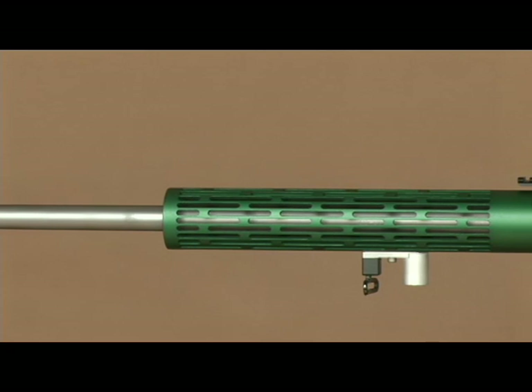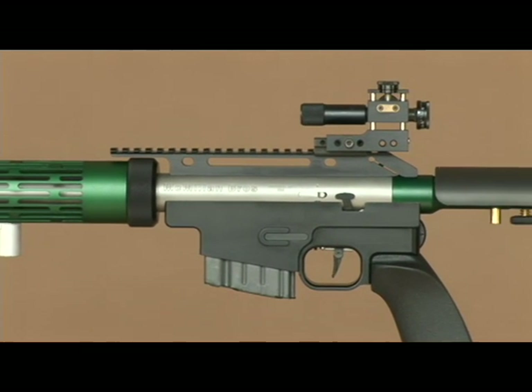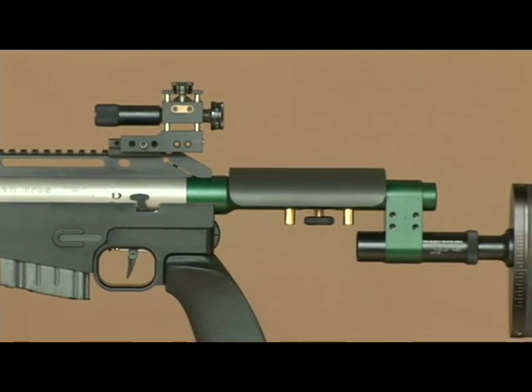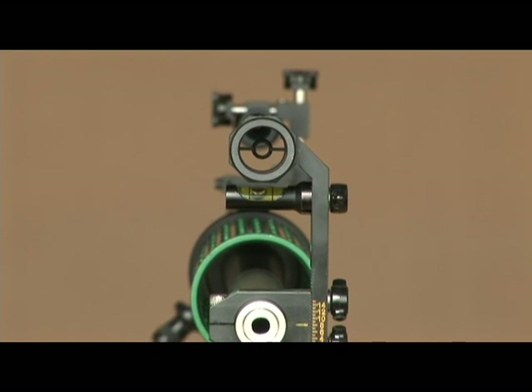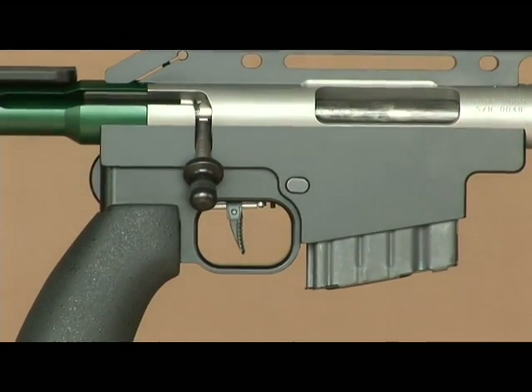One of the outstanding results of David's research is the Tubb 2000 rifle. Designed by David Tubb and Rock McMillan, the Tubb 2000 rifle system is the most advanced, accurate, operator-friendly, and ergonomically designed bolt-action rifle ever manufactured.